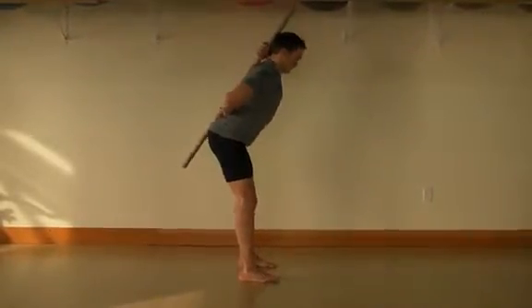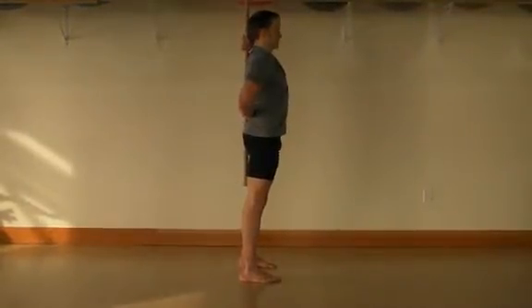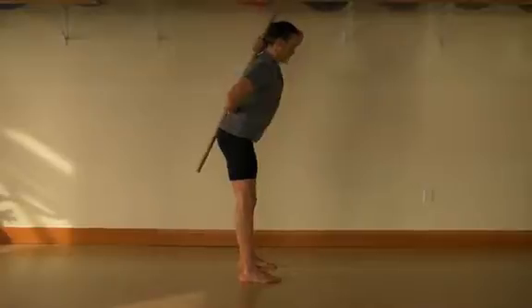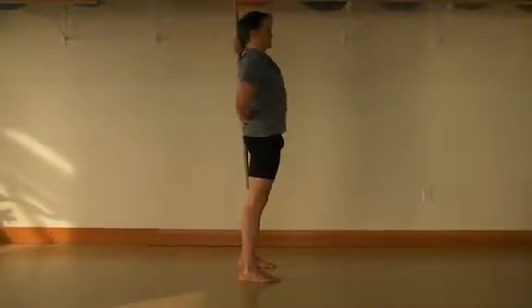Engage and maintain a tall and strong posture throughout the exercise. Place a broomstick or dowel along the spine with three points of contact at the pelvis, mid back, and back of head. Hold the dowel with one hand in the curve of the low back and the other hand in the curve of the neck.